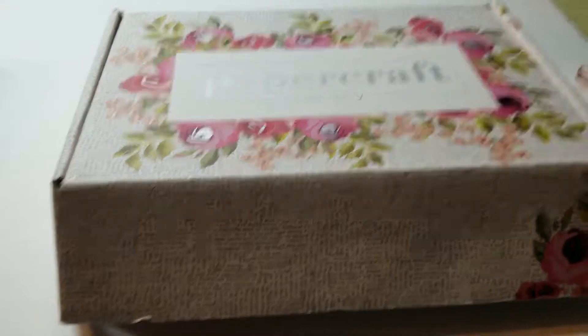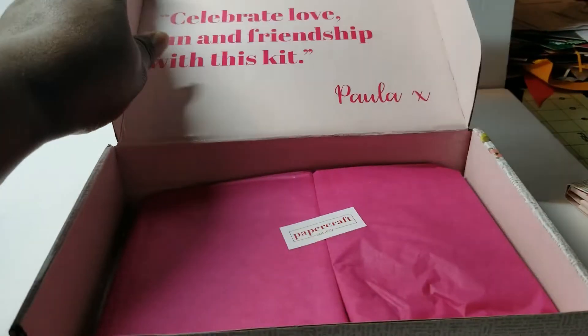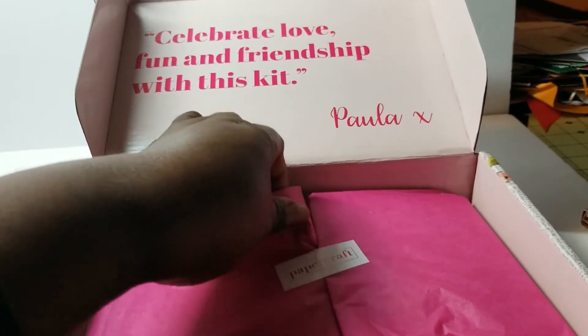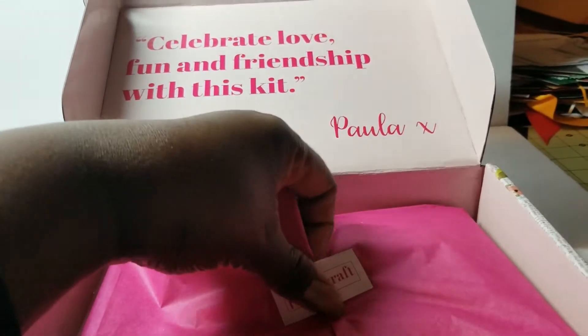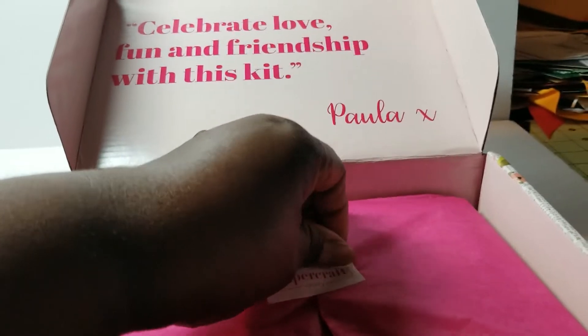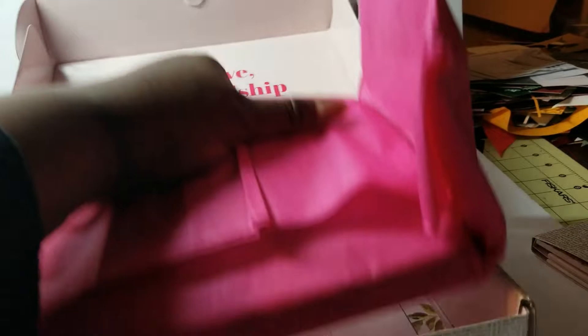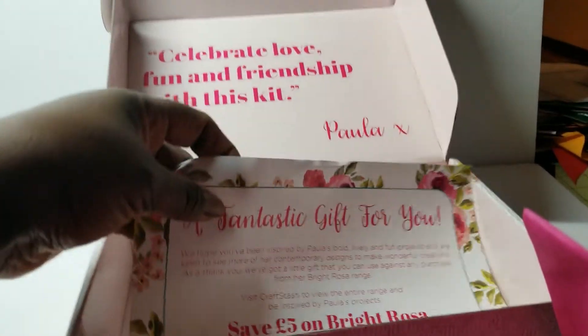They do a video showing you ahead of time what's in the box. The subscription period is open, I think, for 21 days. You can skip a month or end at any time as long as you haven't been billed for it. They always give you a coupon — in this one it's five pounds off a Brightrosa item on Craft Stash.